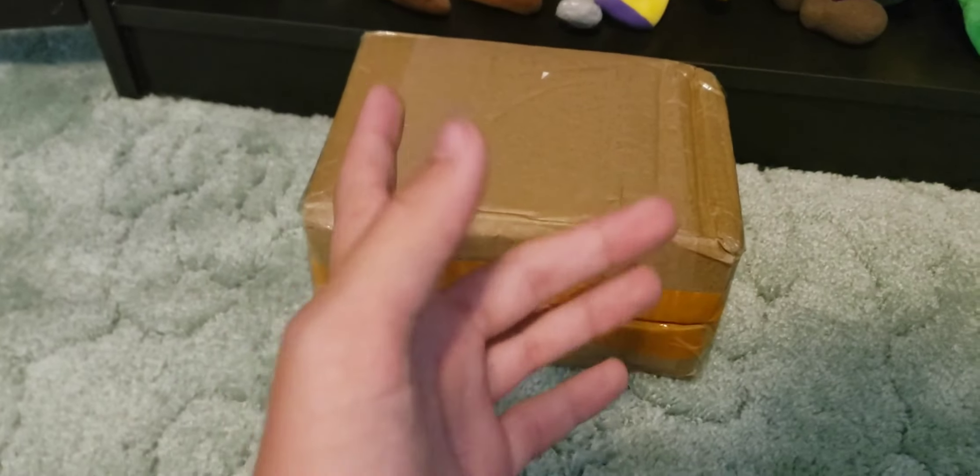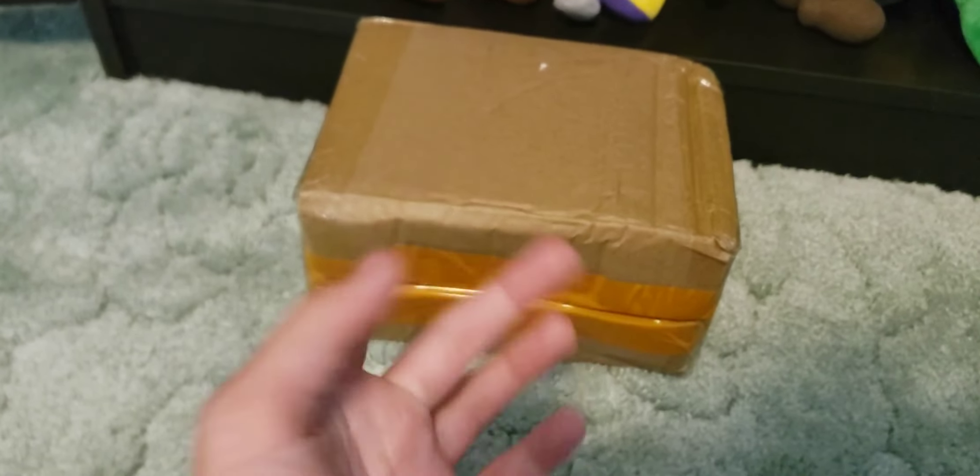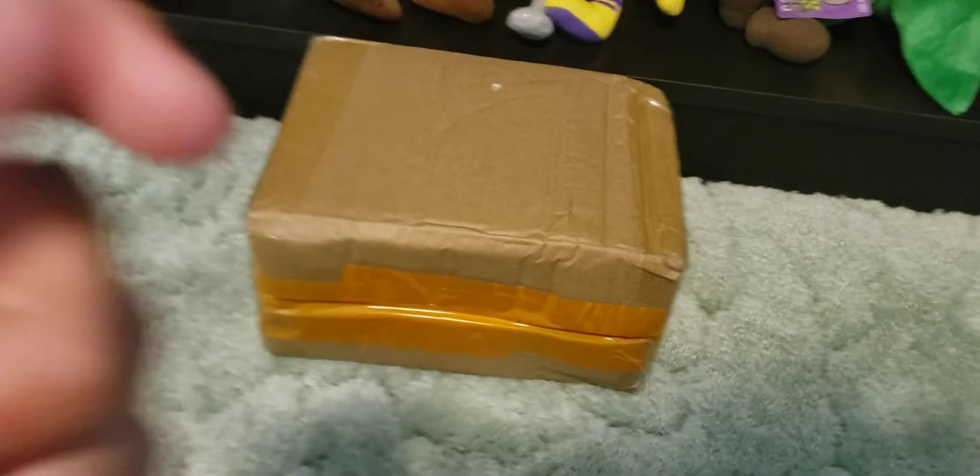Hey guys, Superplushyoutube here. Today we're going to be unboxing a potato mine plush. Make sure to like and subscribe, and let's get to this unboxing.